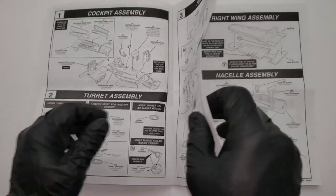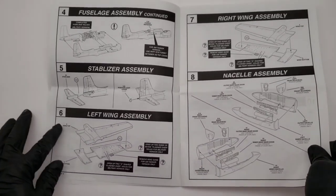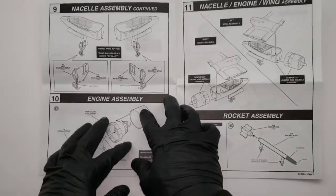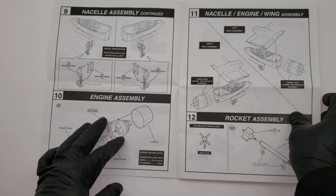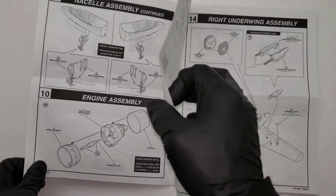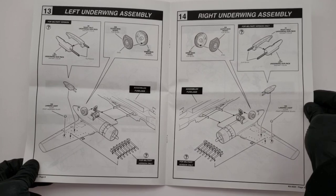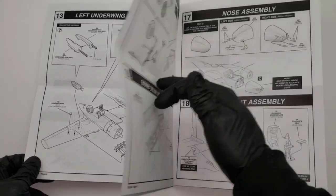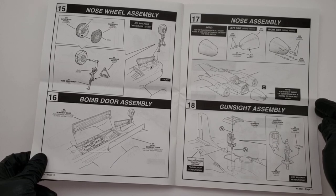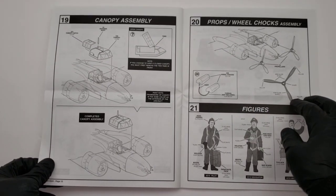Instructions are super detailed and very high quality Revell instructions. It goes together just like any other model kit - you follow the steps and move on. Whenever you assemble a twin-engine airplane it's always a little tricky with four separate parts going together. With single-engine airplanes it's all in one fuselage, but with this one you definitely want to make sure your joints are decently seamed together, everything's squeezing tight and locked in, so nothing happens to your model sitting on the shelf.